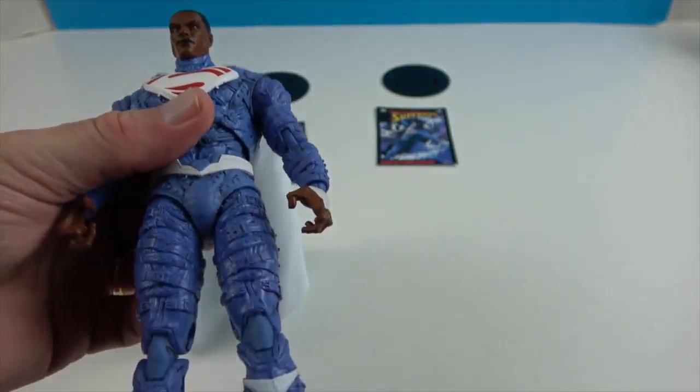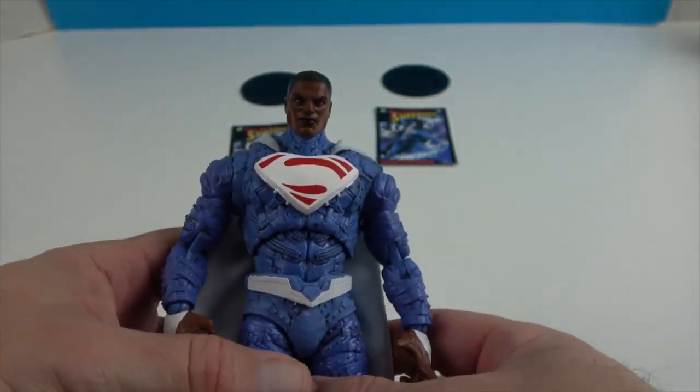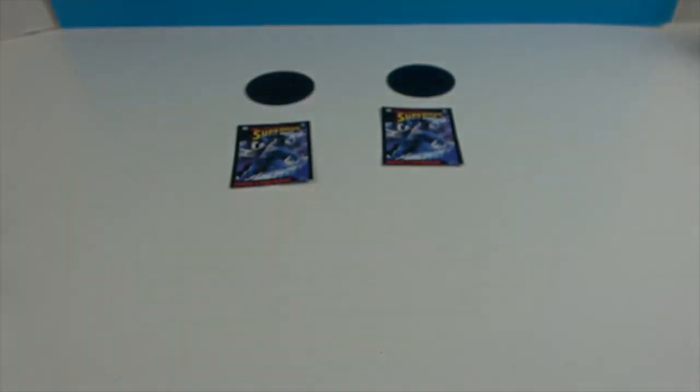He also has toe articulation, as most McFarland figures do. A very well-articulated figure and a cool version of Superman to add to the collection.